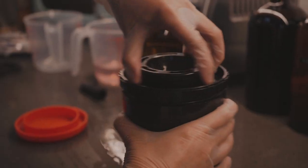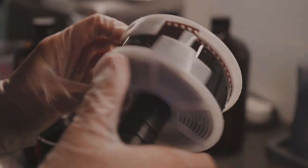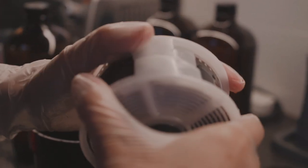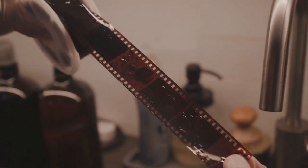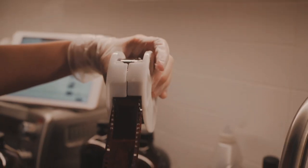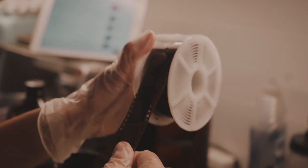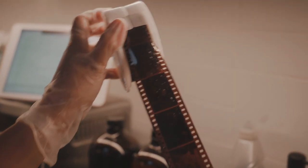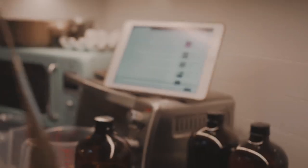Moment of truth — if this doesn't work I'm gonna be so sad. I see something... it worked, look! Hey, that's one of the last shots we took. Oh, was I supposed to pull it another way? There we go. Oh my gosh, the ramen! Wait, I think I gotta do this in the bathroom.